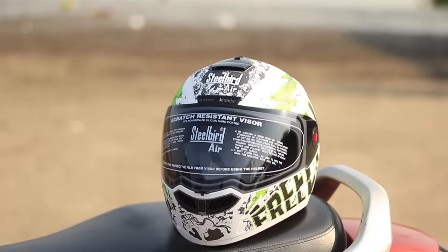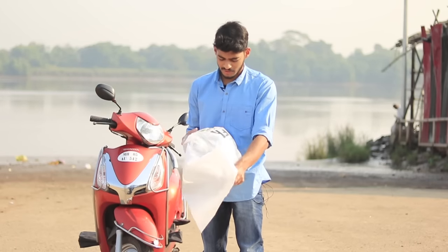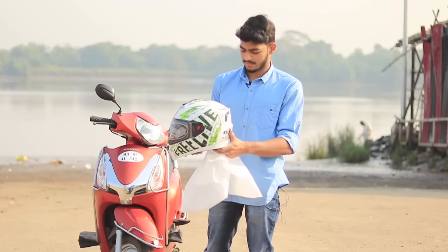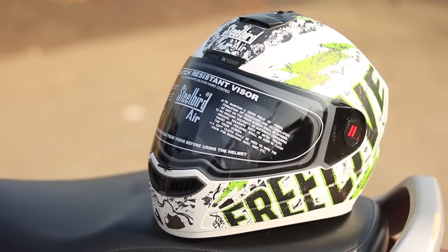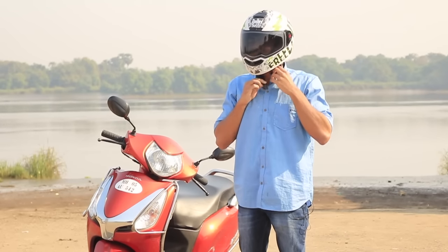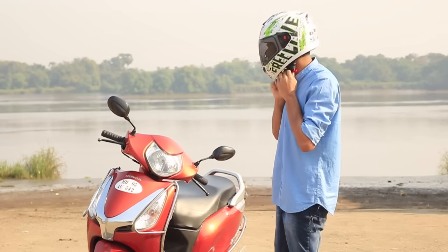Hello guys, today I'm going to talk about my helmet — the Steelbird Air SBA1. It's been a month since I've been using this and I'm pretty much happy with it, so I thought of reviewing it. It's a nice helmet, the graphics are awesome, the helmet can easily catch eyes, and the design is also fantastic.